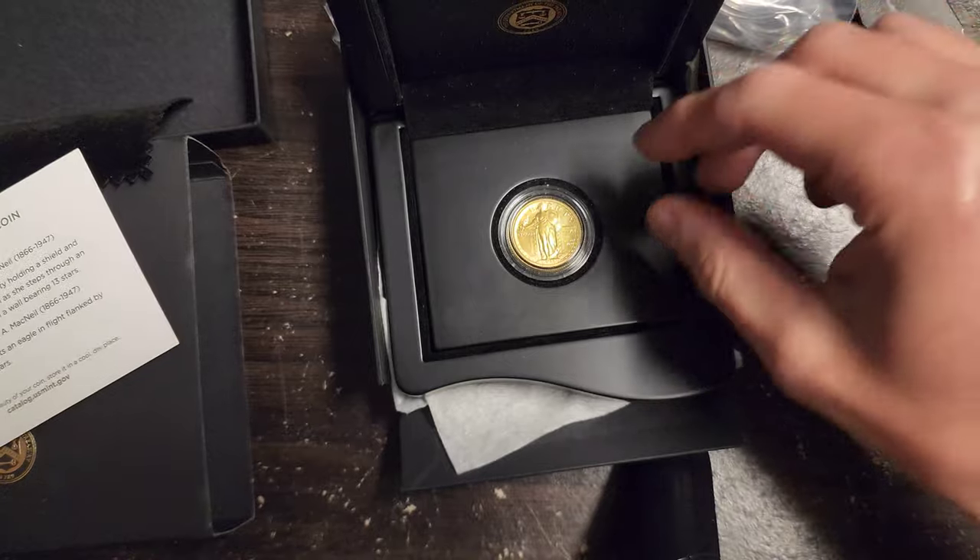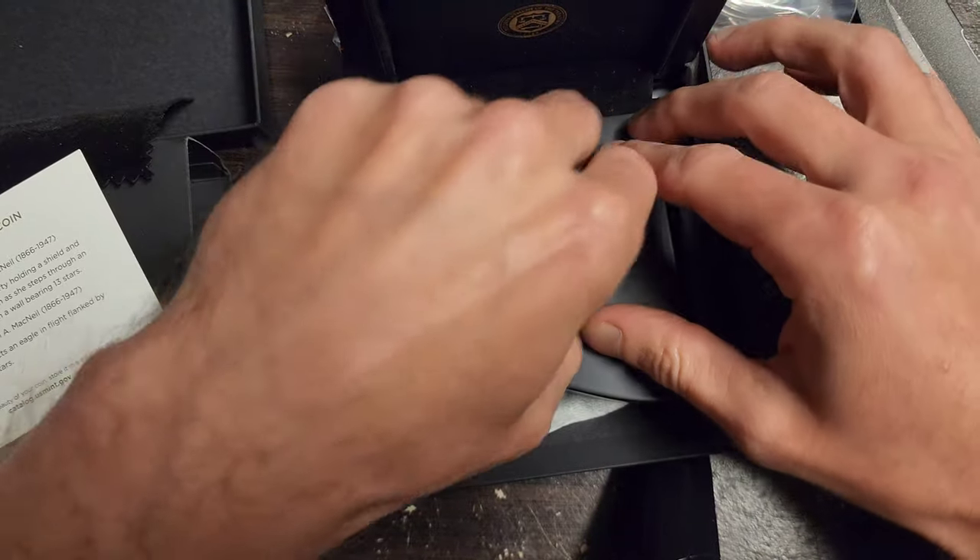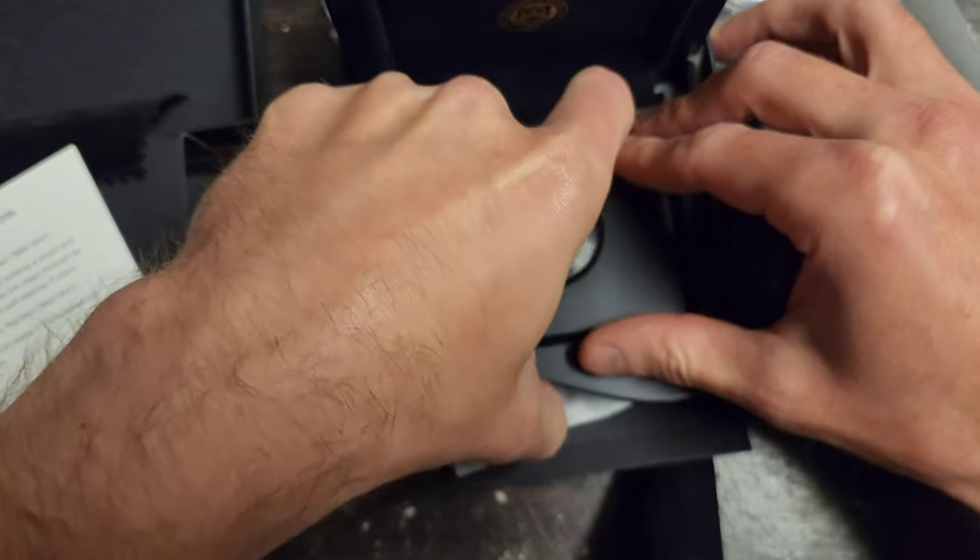Just like how it was with the original Standing Liberty Quarter. I don't know if I can even get this thing out.